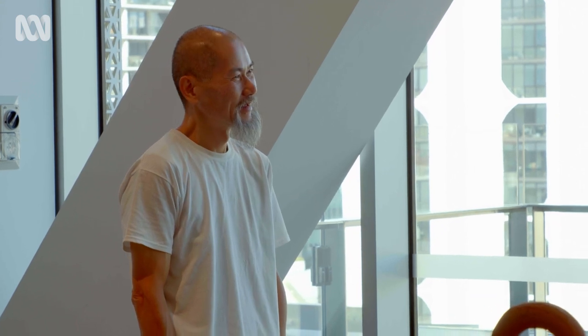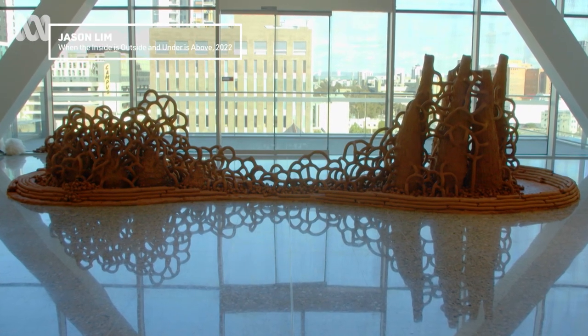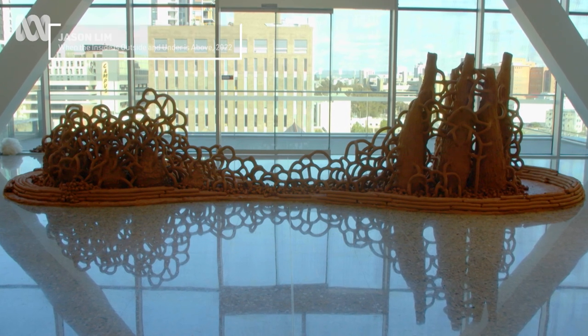I try to bring what is underneath above ground, and what is inside of those nests to bring it to the outside.